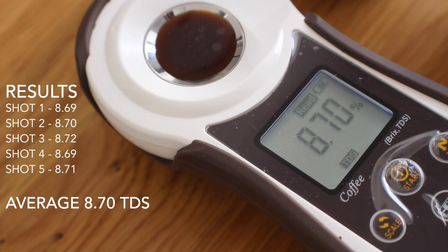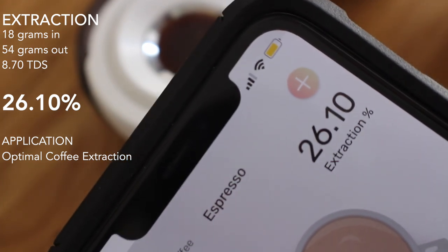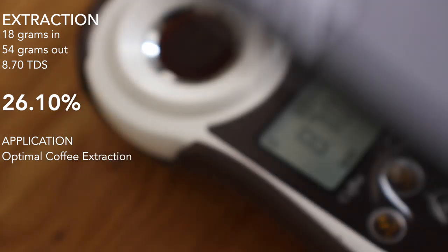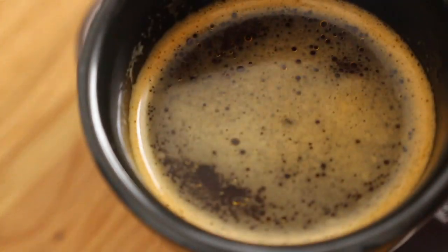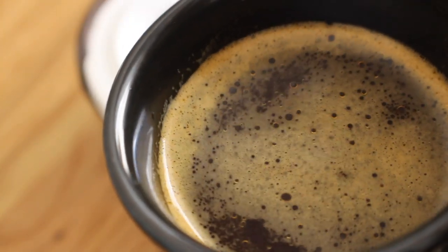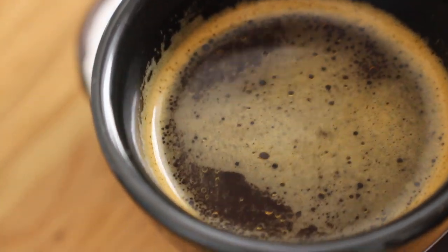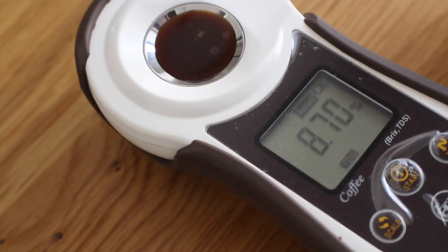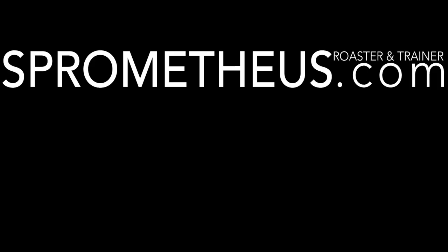I'm going to show you what that means for extraction. Using the Optimal Coffee Extraction application with those numbers plugged in, it's a 26.10% extraction. I'm confident with five shots giving very similar results that that's a good solid number. You can see the shot itself doesn't look pretty — the crema has kind of dissipated and it's become very oily — but it doesn't taste over-extracted, it doesn't taste bitter or astringent. It actually came out as a pretty palatable shot of espresso; it just lacks texture.